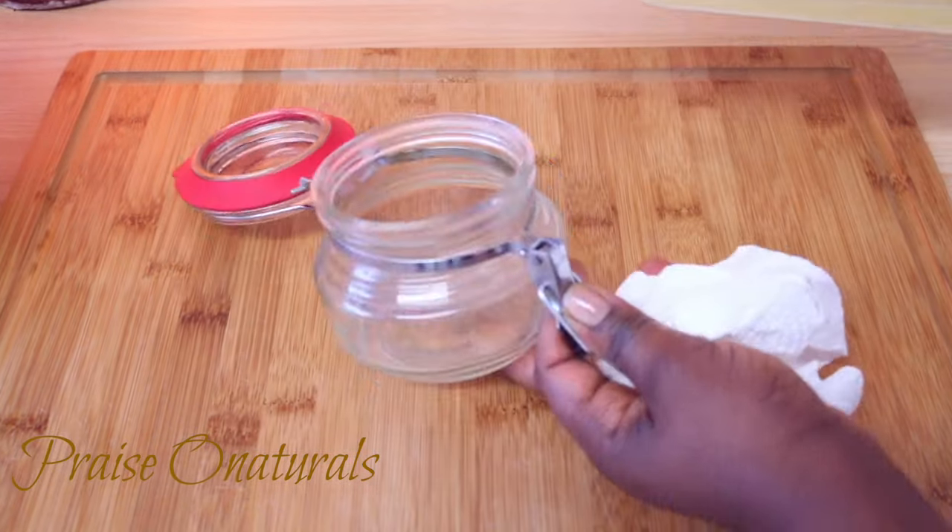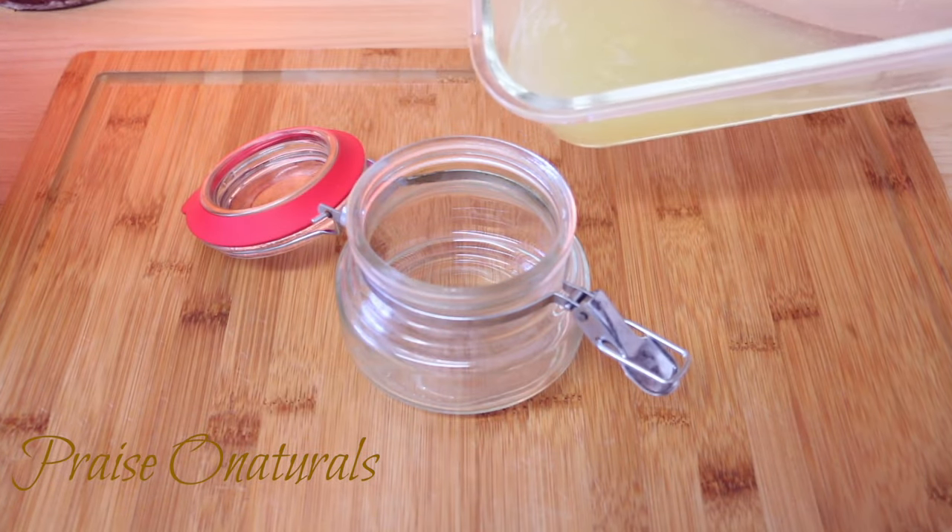So this is it guys — it's so simple and very easy. This is our gel.